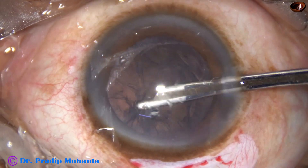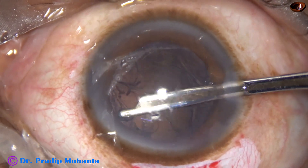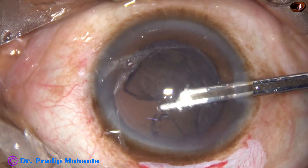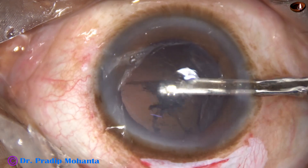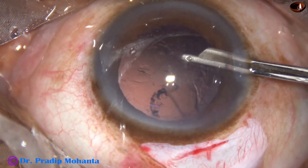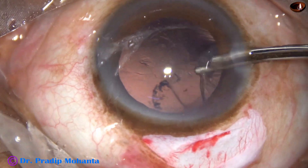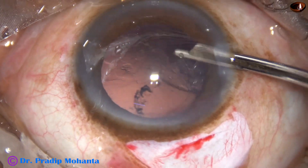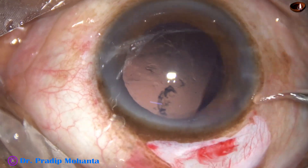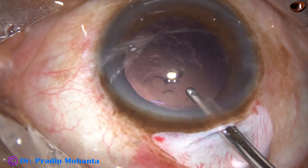This is aspiration of the cortex. Let me see if I can remove all the cortex through the side port. If we remove the cortex through the side port, the anterior chamber remains deep and the chance of touching the corneal endothelium is removed.